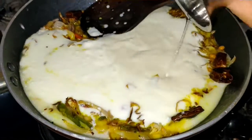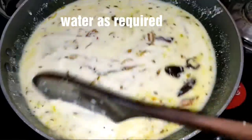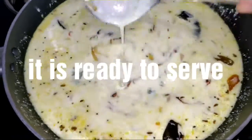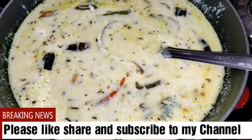It tastes good. Check the salt once again. If you like the recipe, please like, share, and subscribe to my channel, and comment about it. Thank you for watching and subscribing to my channel.